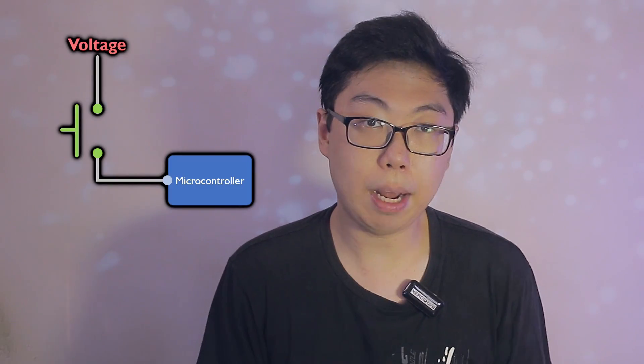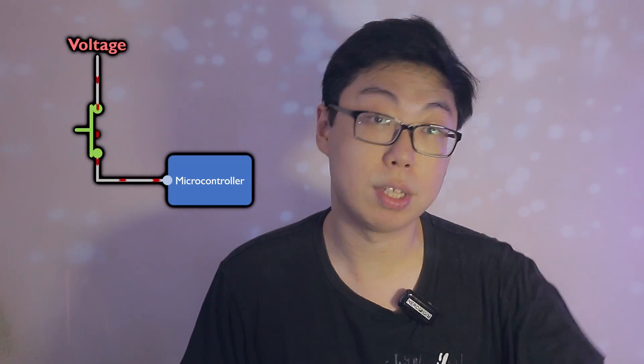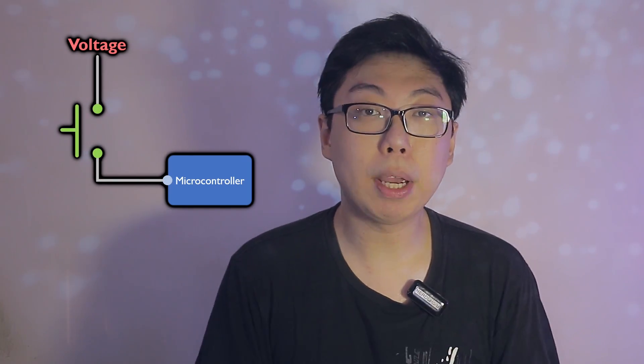Consider this simple switch setup. When a button is pressed, a voltage travels through the switch to the input pin on a microcontroller. When a microcontroller tries to read off the pin value, it sees the voltage and reports high. But what happens when the switch is not pressed? Now the pin on a microcontroller is connected to nothing. This is what's known as a floating voltage, and in this state, any voltage detected on the pin is due to stray electromagnetic fields and other environmental sources, essentially turning it into an antenna.